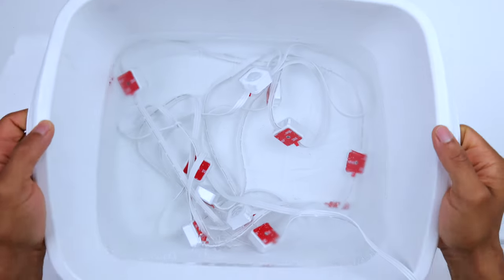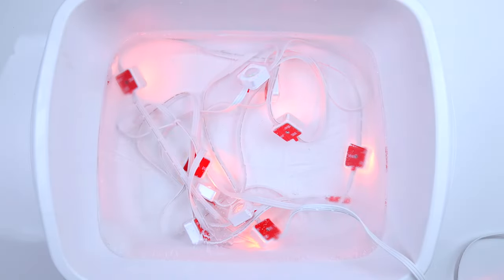I took things a step further by keeping the lights in the water and placing them in the freezer for a few hours, and the results were the exact same. I took them out of the freezer and even covered in ice, you can see the lights powered on with zero issue.